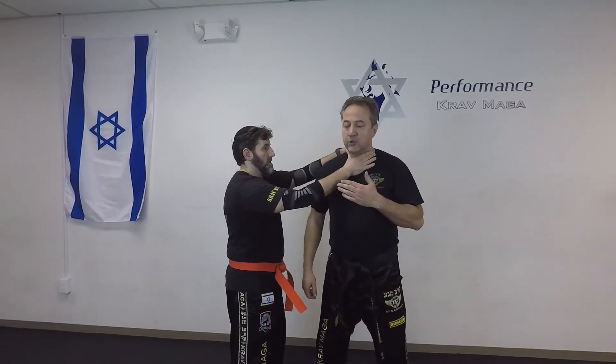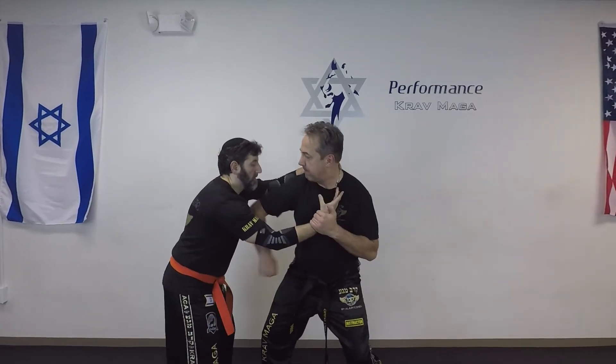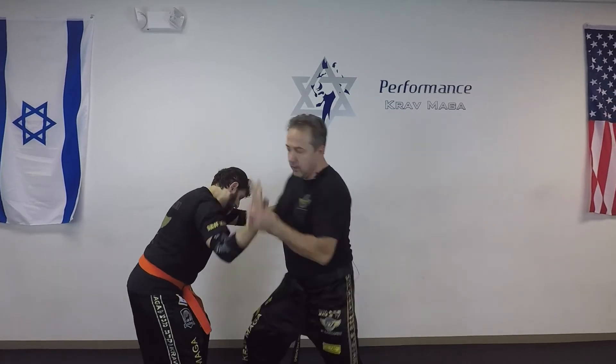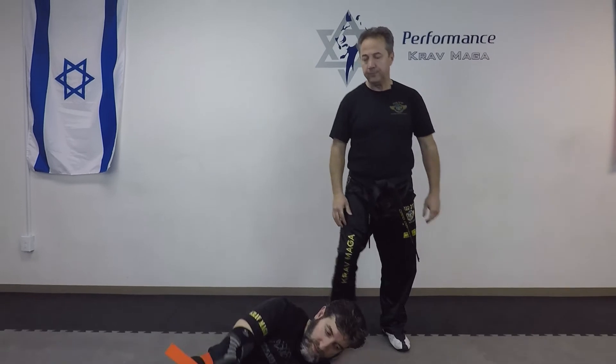The next finish we can do is going to be a cavalier. The beginning is exactly the same. And if I want to be extra mean I can do it like this.